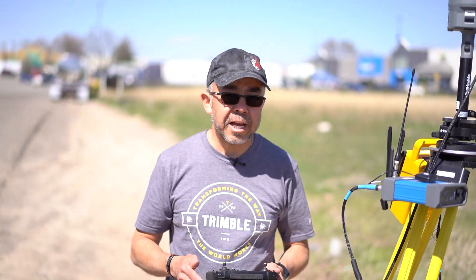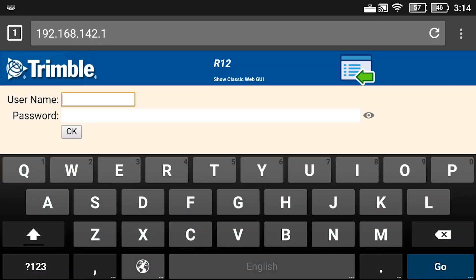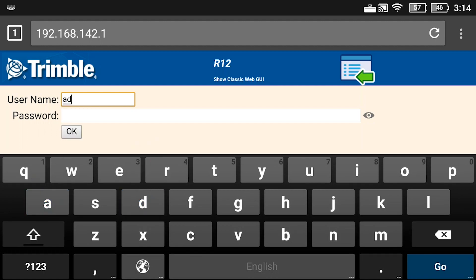It will always ask you for a username and a password. The username is always lowercase admin — A-D-M-I-N — and the password by default is lowercase 'password'.